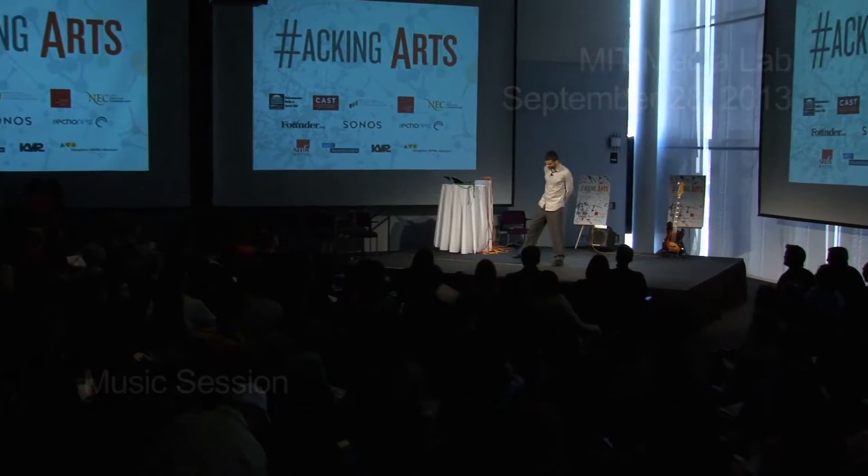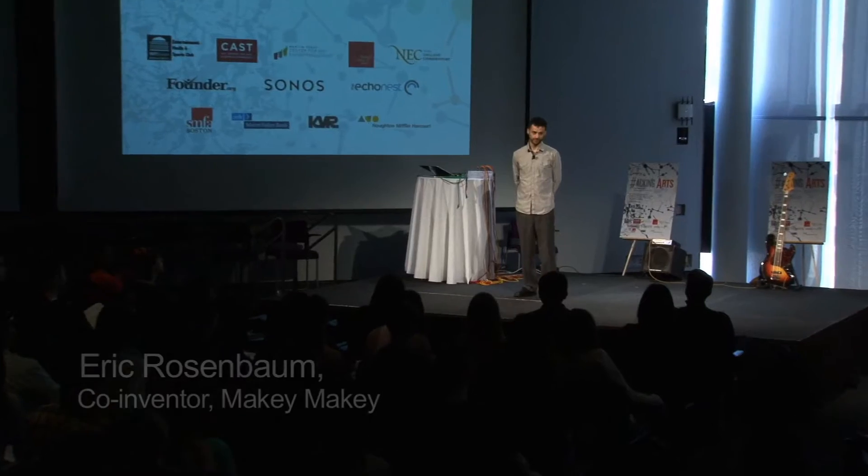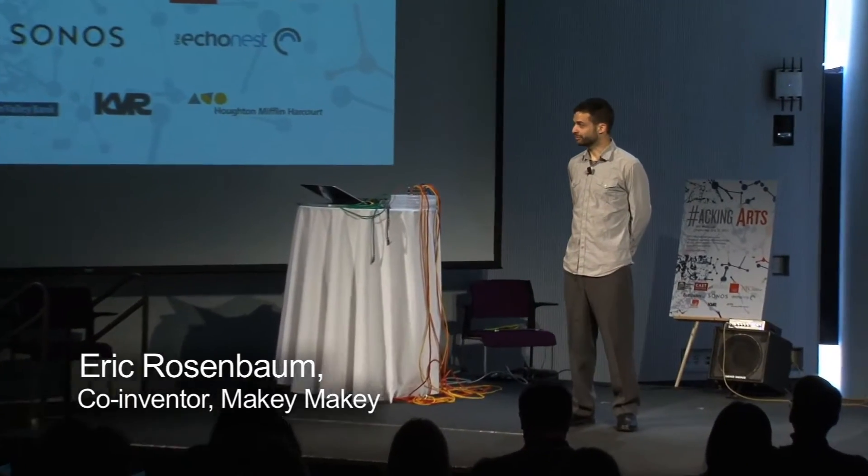Good morning. I'm very excited to be here and share the Makey Makey project with you. I'll tell you a little bit about what that is. It's a project that I collaborated on with another student named Jay Silver here at the Media Lab. I'll show you a quick video introducing it and showing some examples of things people have made with it from around the world, and then we're going to do a live performance using it, which is what all this stuff is here for, and it's also going to use some of you guys. So let's roll the video.